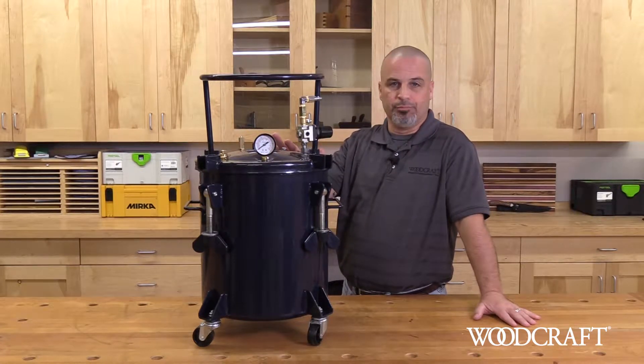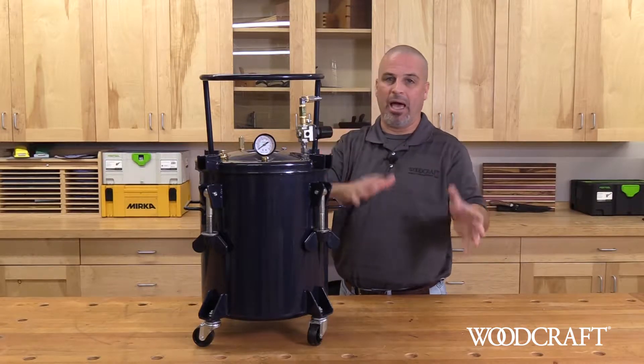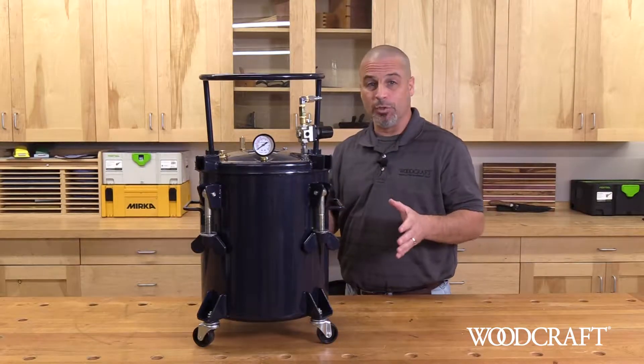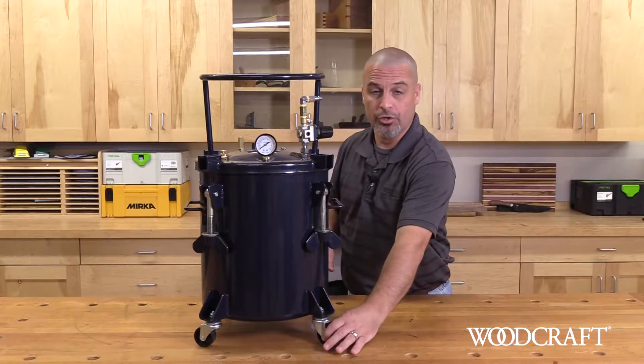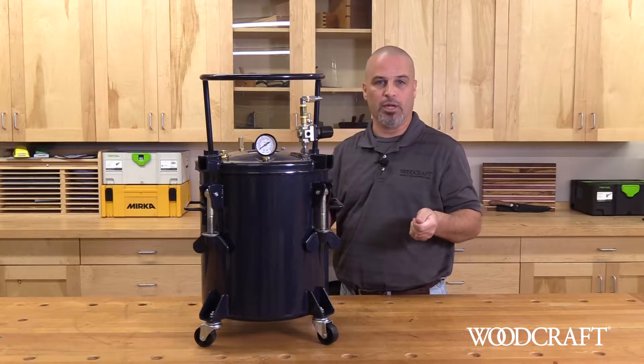Some of the great features and benefits built into this pot: it is ready to use out of the box. The only assembly that has to be done are your casters, if you choose to put those on. Other than that, it is plug and play.